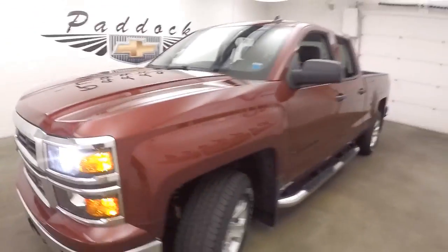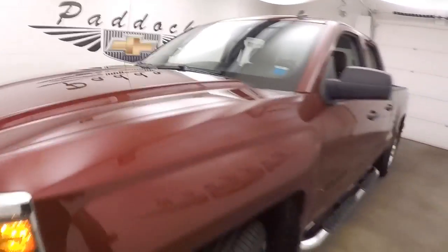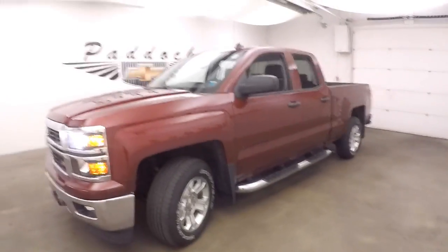It's a 2014 Chevy Silverado Z71 off-road.